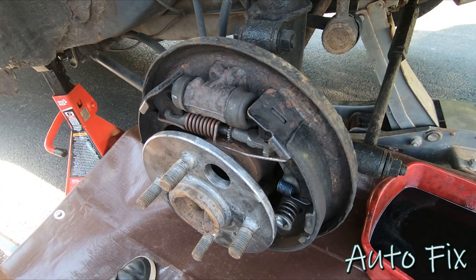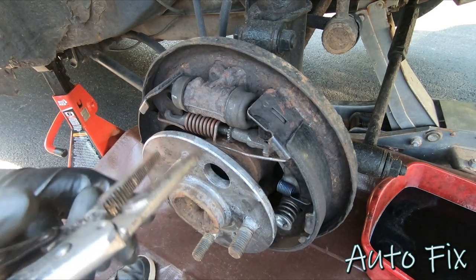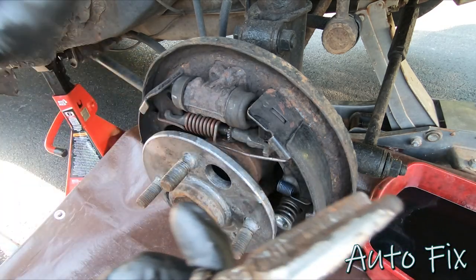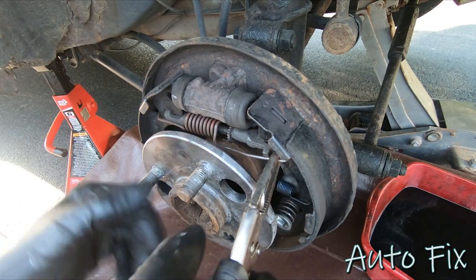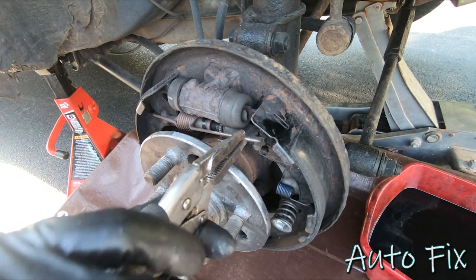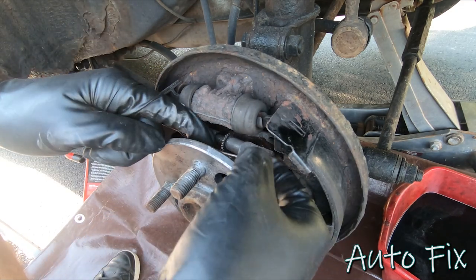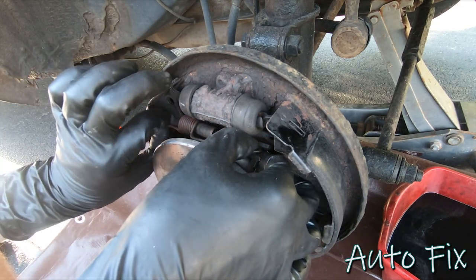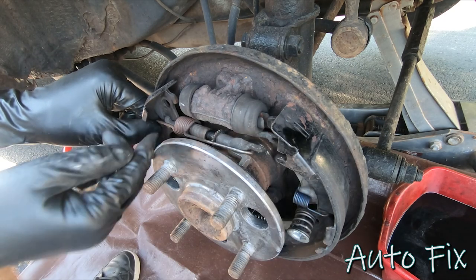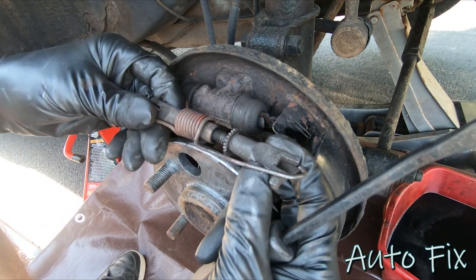First I want to remove the top spring, so I'm putting on safety glasses so that springs don't fly at my face. I like to do this with needle-nose locking pliers — I think that's the easiest. You could also use a small screwdriver or pry bar, whatever works best for you. As I'm removing components I'm going to put them aside in the exact same order and direction that they came off, so I remember how to put it all back together.